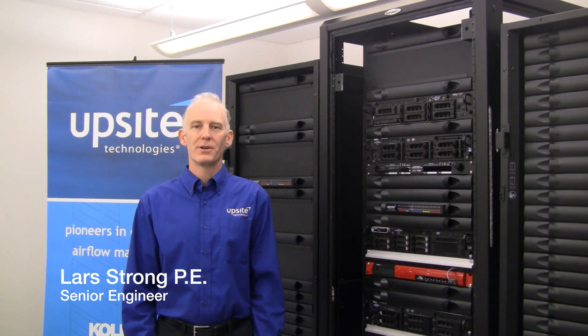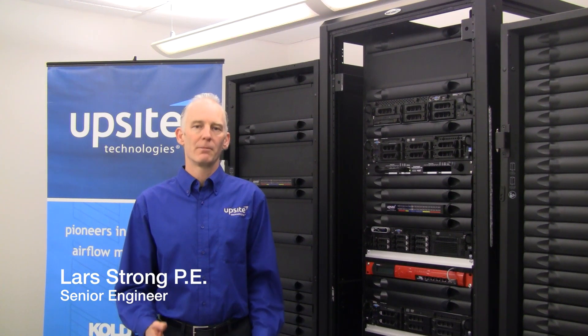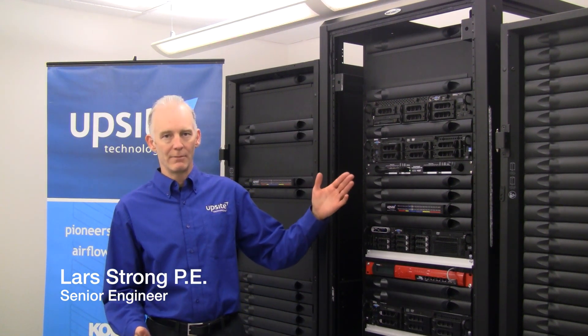Hello, I'm Lars Strom, Senior Engineer with UpSight Technologies, and I'd like to talk about sealing an important opening at the face of IT equipment cabinets.